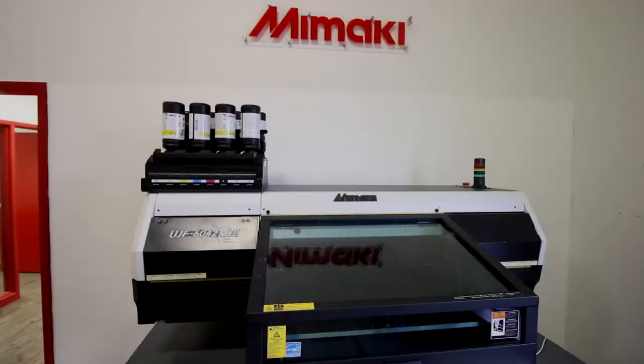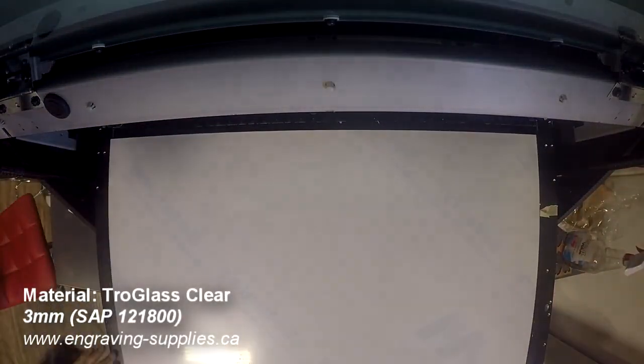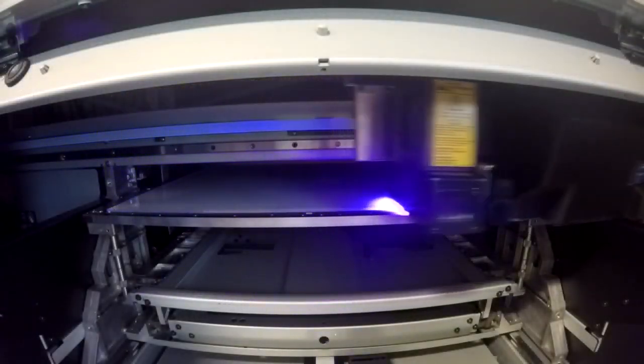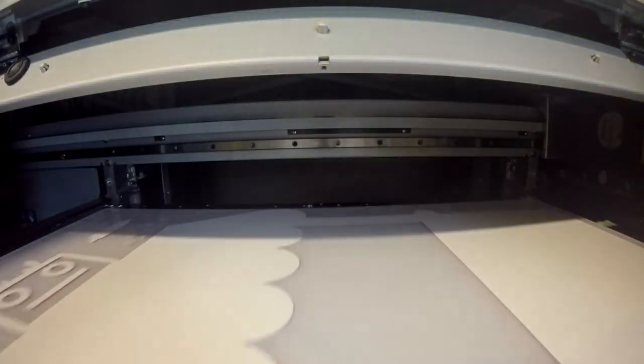For this application, we used the Mamaki UV Printer. We placed 3mm Trillglass Clear Acrylic into the machine and proceeded to print the design with at least 3 registration marks. The registration marks require 0.25 inch diameter RGB black fill with the thinnest RGB black stroke available to your design software.